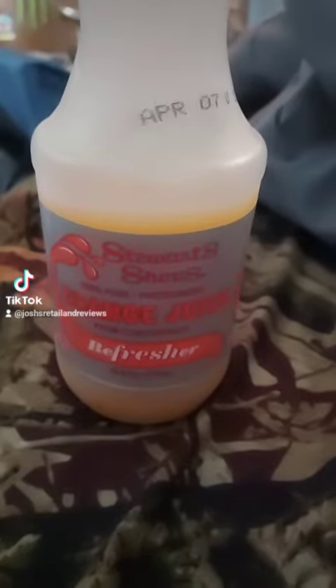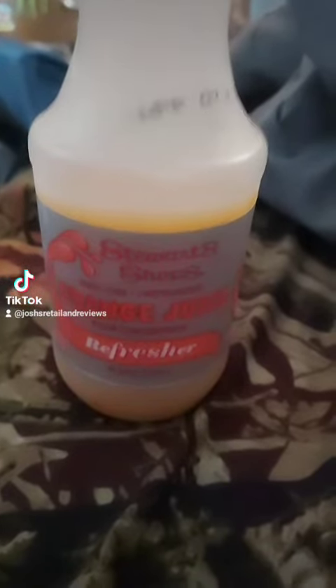I don't really feel good today, so I'm going to do a review of Stuart's Orange Juice here. I reviewed this in the past.